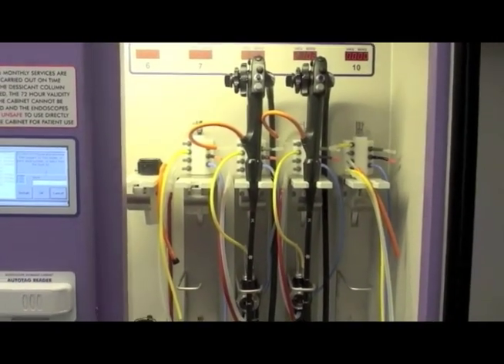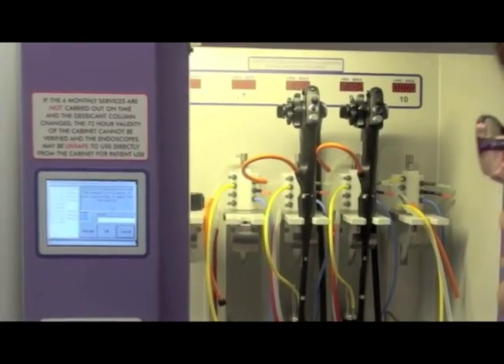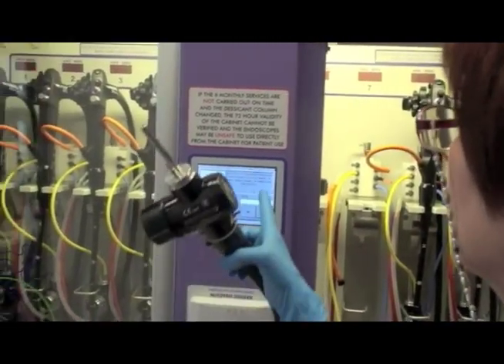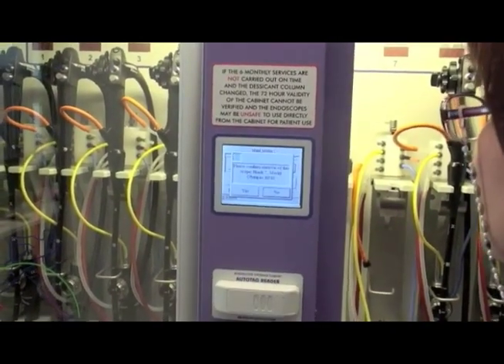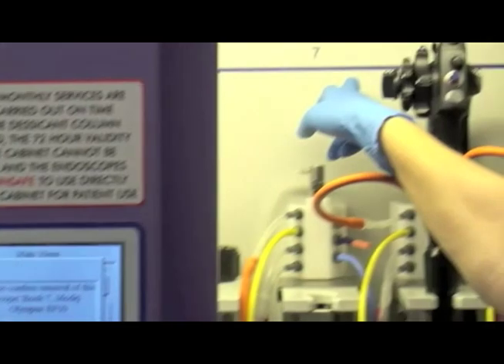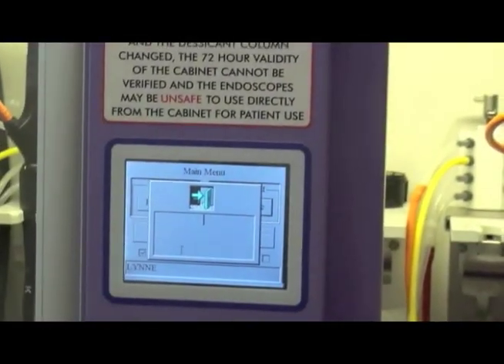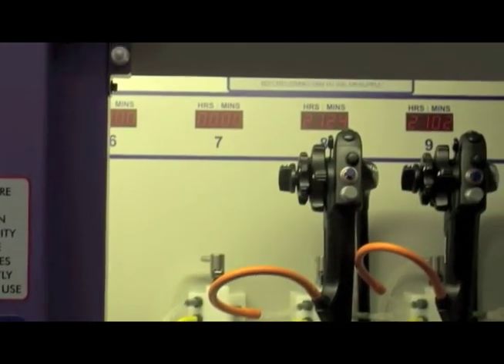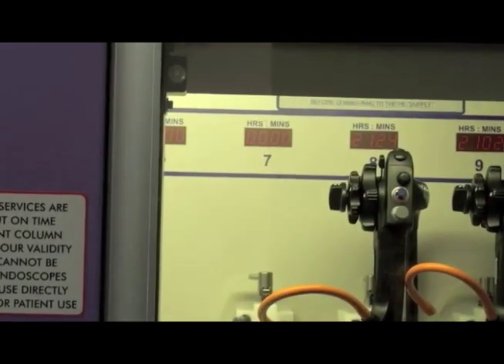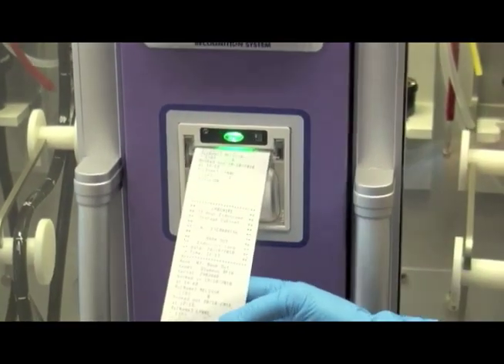Now that I've removed the scope, it tells me to present it here. I present it. They want me to confirm that I took it from position 7, which is where I did, so I press yes. Now it will tell me to close the door. And it will print that the scope was booked out by me.